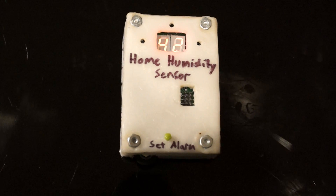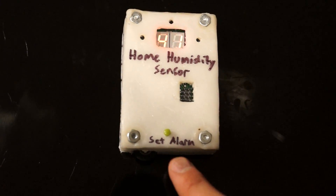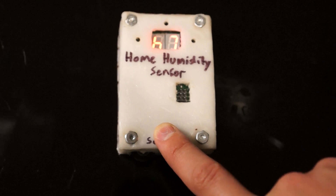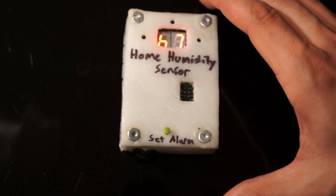Now what makes this gadget special is it also can act as an alarm. You can see here is the set alarm button — the green button. If you press that button for a couple seconds, you'll see that it'll start to blink. Right now you can see that the alarm is set at 67%.